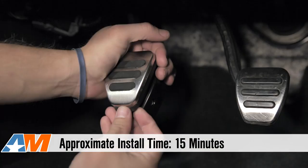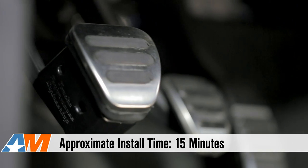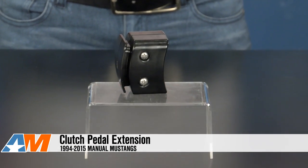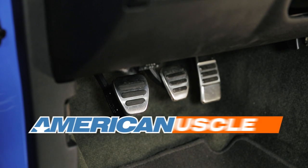Another plus here is the very simple installation of this pedal extension. The pedal extension comes complete with the two stainless steel screws that you'll need, and getting this installed should take you about 15 minutes. So if you're looking for a fast and easy way to improve your comfort while driving, then you should check out this clutch pedal extension for your 94 to 2015 manual transmission Mustang, available here at AmericanMuscle.com.